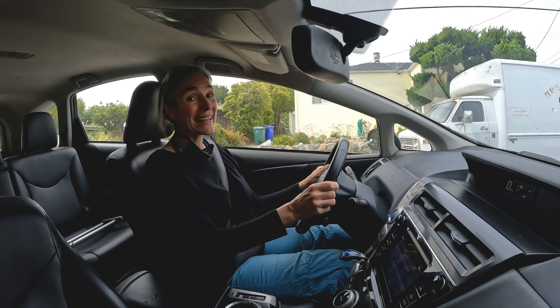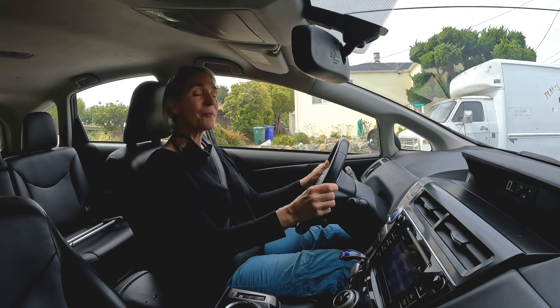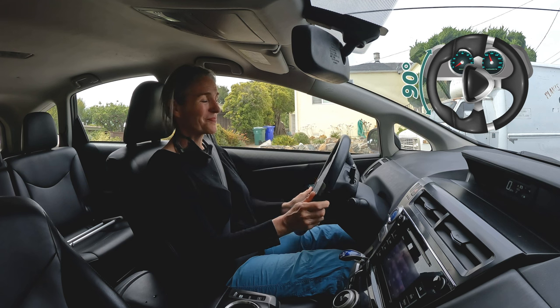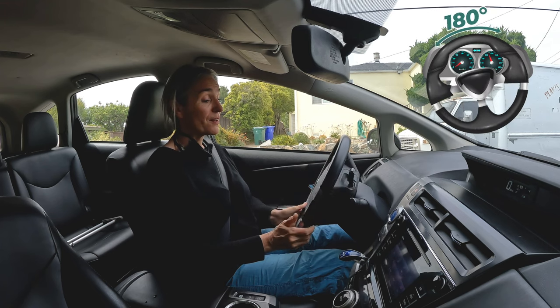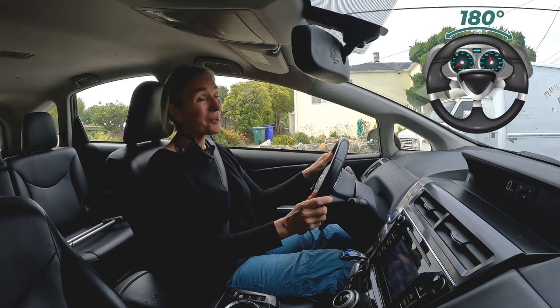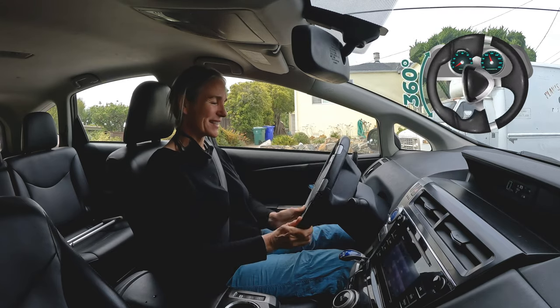If you're going to make any curves or turns, you'll have to learn exactly how much to turn the steering wheel. Think about the steering wheel in two ways: as a circle of 360 degrees. There are times when you might turn it 90 degrees to the left or right, times when you might turn it 180 degrees, and times when you might turn it a full 360 degrees to the left or right.